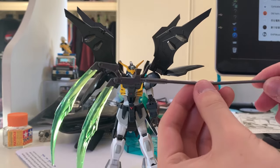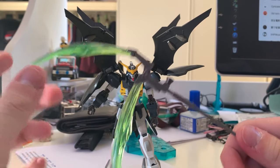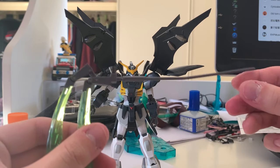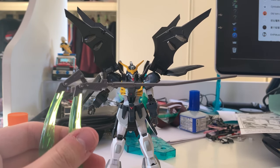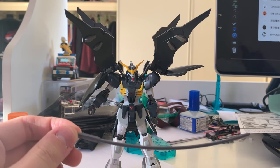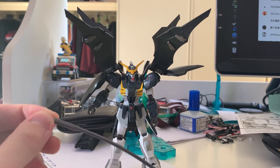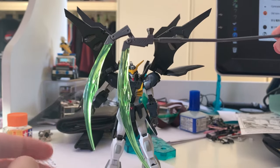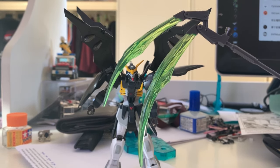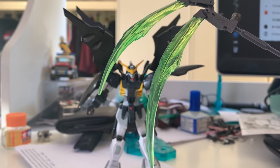Now let's introduce the star accessory — the scythe! The top and bottom of the scythe are both movable and functional. You can see a thruster on the side as well. The handle comes in two versions: a straight one and a curved one, for the thumbs-up hand to hold it like in the anime where the scythe bends and spins. The scythe is normally stored on the back waist armor. As for the beam saber effect part, I personally don't love the shape — there's a little too little detail — and the color is a bit too dark; it should be lighter.